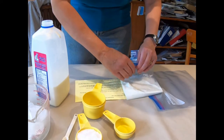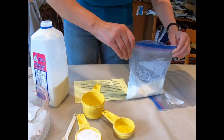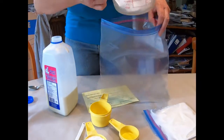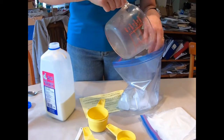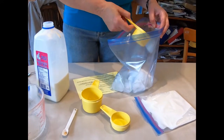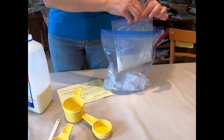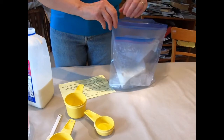Take out as much of the air as you can. We'll just set that aside for a moment. Now into the big bag we're going to put our ice. One cube is stuck. And we're going to add half a cup of salt to the ice — and that makes the ice even colder. Now we're going to put our little bag inside our big bag. Make sure that little bag is sealed good because you don't want any salt getting in there. Then we seal up the big bag.